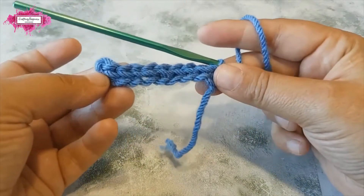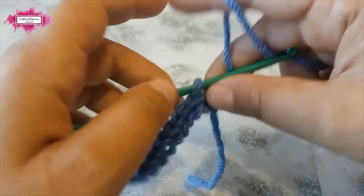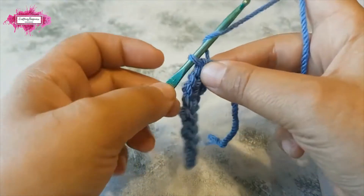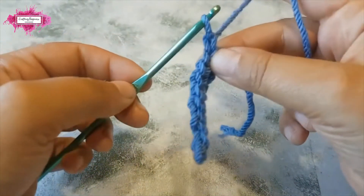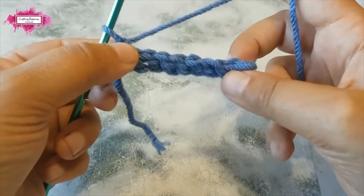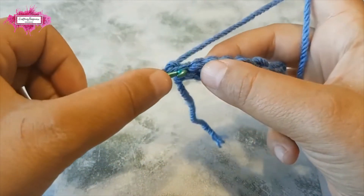You can see this is a row of slip stitches — this is the smallest stitch, the slip stitch. So what we do is chain one right at the end, then turn. Now, just like on the first row, we skip the first chain.